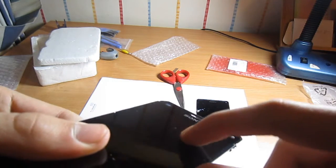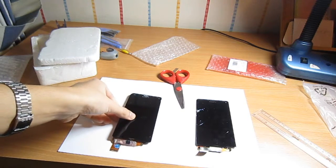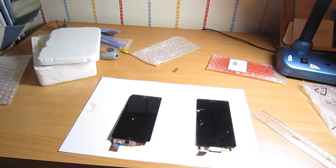I don't really know what to say about this test, but it seemed like the strength of each display was pretty much the same, because they both broke when dropping a scissor at them.